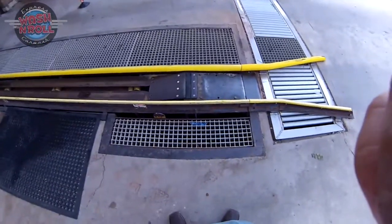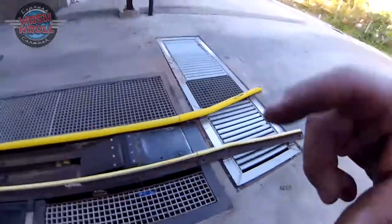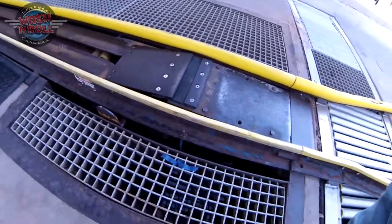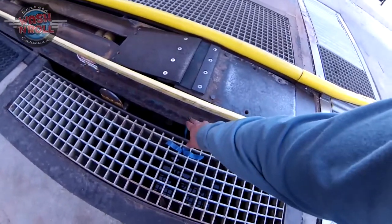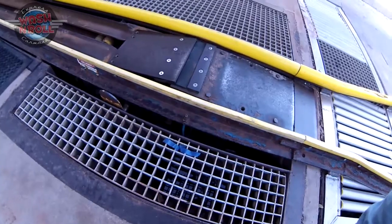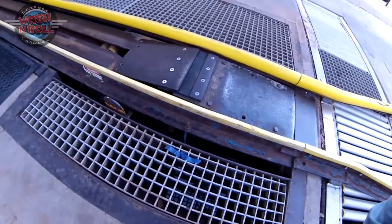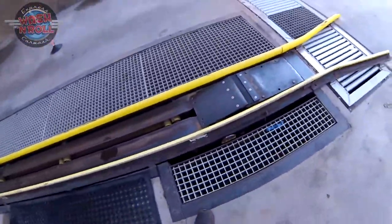Our first grease spot is right here — this is the grease spot for our barrel drum. You can see these grease zerts right here; that's where you're going to grease. We always give it two pumps. If it needs more you can add more, but if you feel strong resistance stop pumping — that means it's full and you don't want to break the seal.